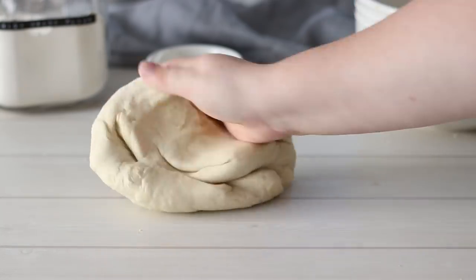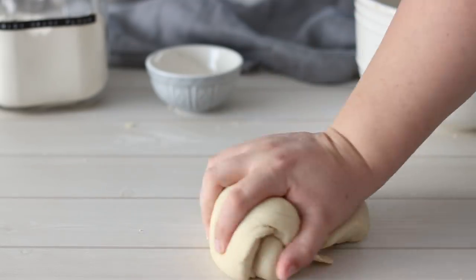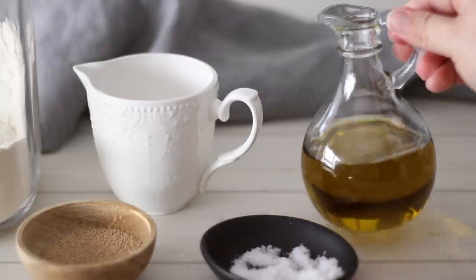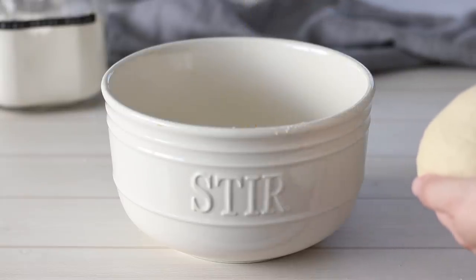Take your bowl and pour in about a teaspoon of oil. Shape your dough into a ball and place it into the bowl, coating it well in the oil. Cover with a damp tea towel and leave to rise somewhere warm until it's doubled in size. This should take around an hour, but could take anywhere from 45 minutes to 2 hours depending on the temperature — just keep an eye on it.